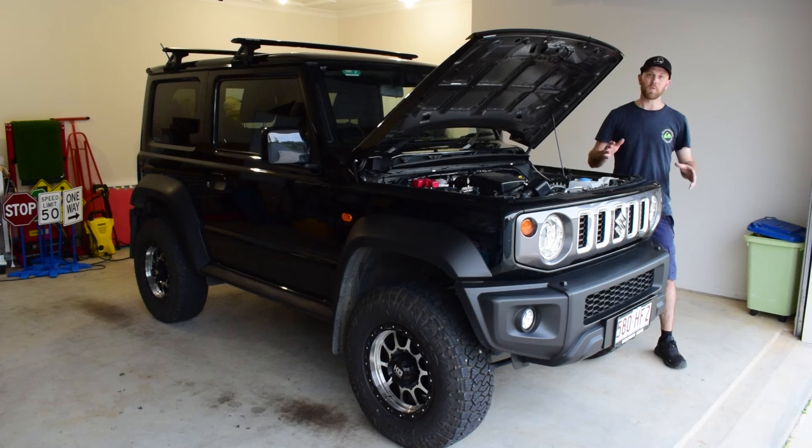So now I'm all back together. I've tidied up all my wiring and fitted everything correctly. Now it's finally time to test these lights out.